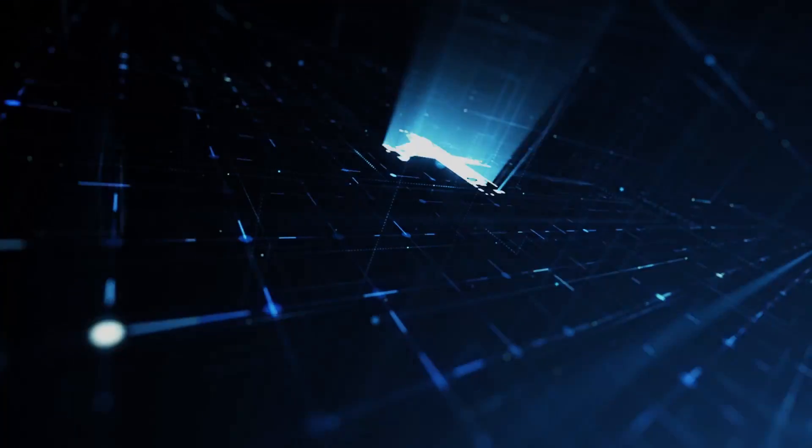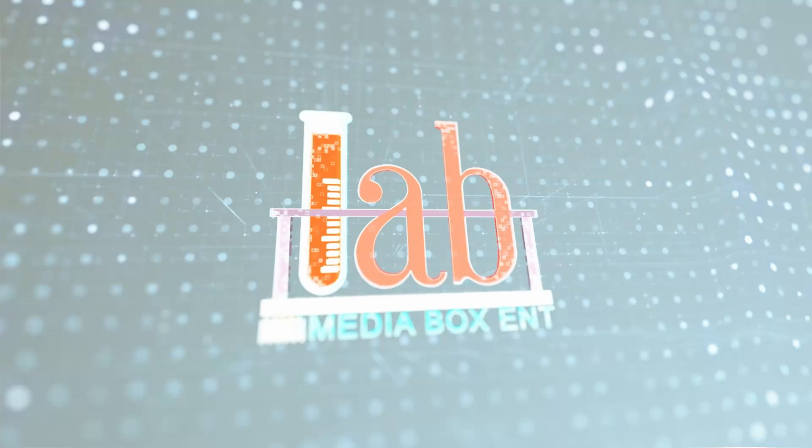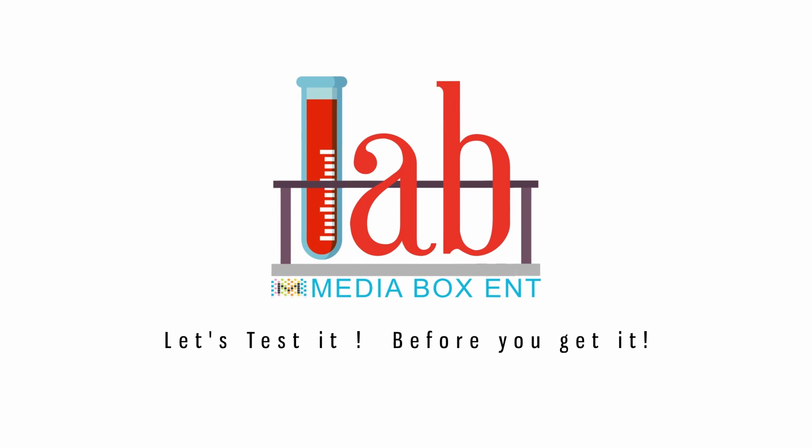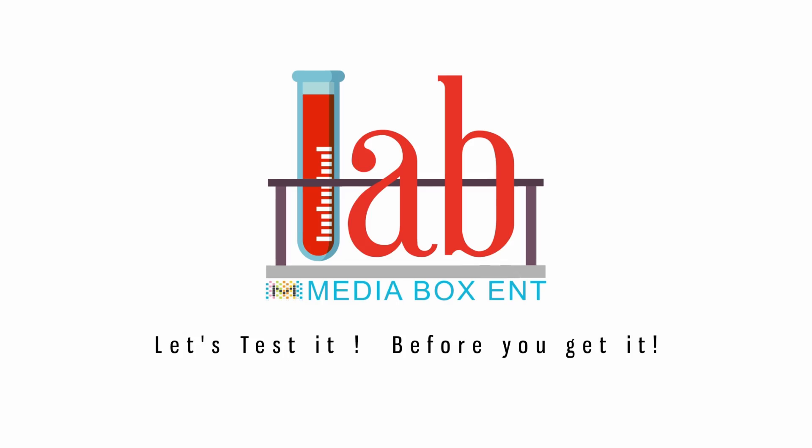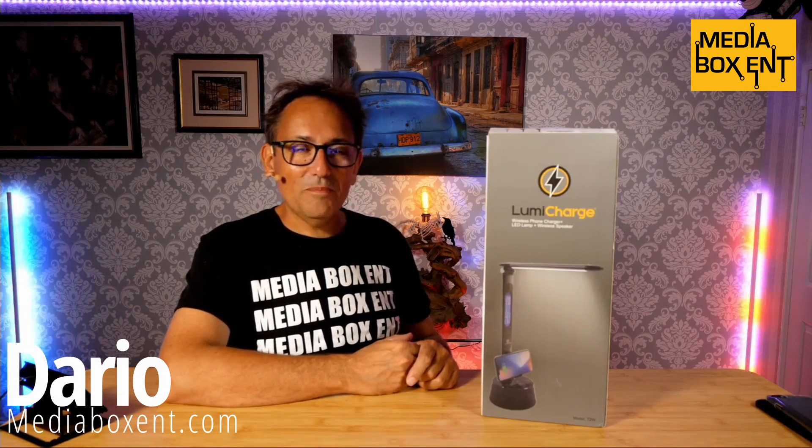Today I'll bring you the LumiCharge. This one is a lamp, a wireless charger, and a Bluetooth speaker — yes, all in one. My name is David from MediaBox CMT, and today I want to show you this amazing product because it is a light, a Bluetooth speaker, a charger, and much more.